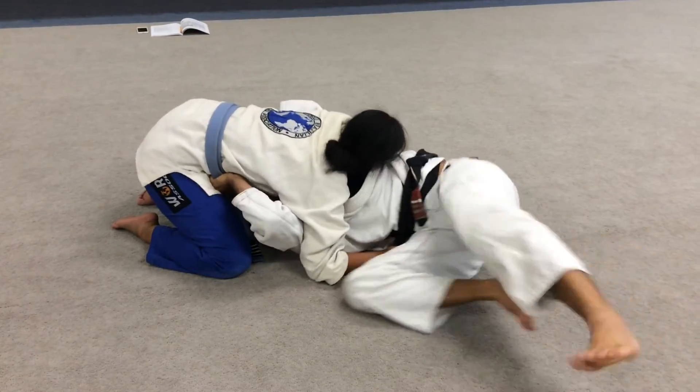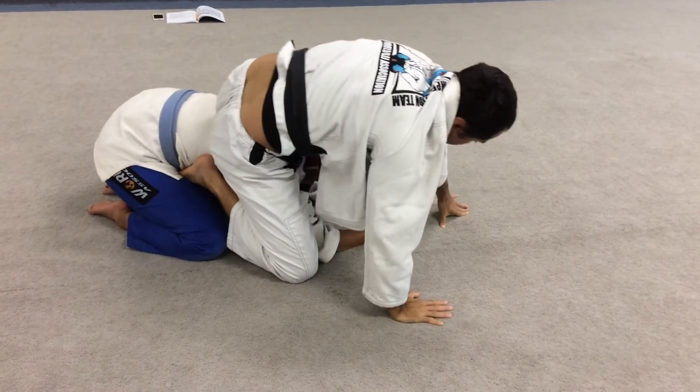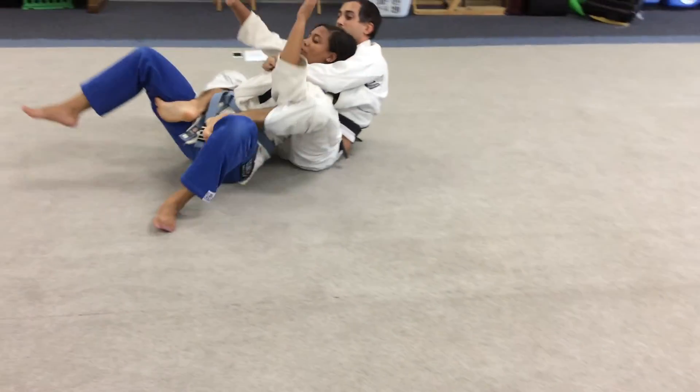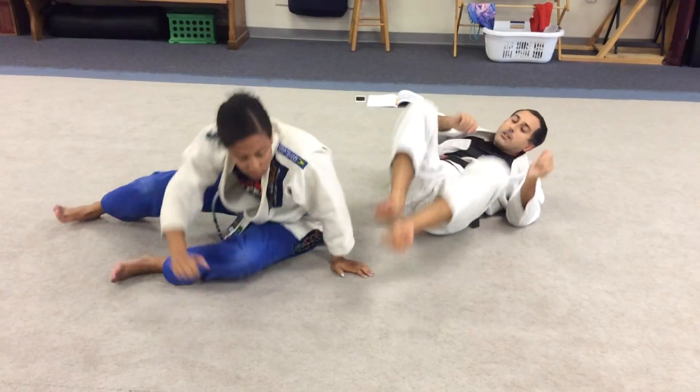So push and move a little bit so you can come with the leg in. Now you move out, put the second hook in. Now I finalize the hook, and I put the seat belt on, and I take the back from the left side. Let's rack stone.